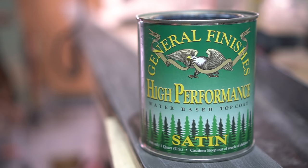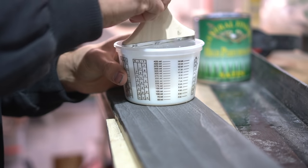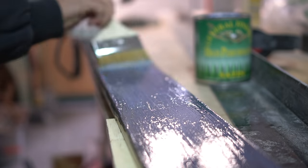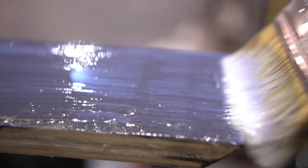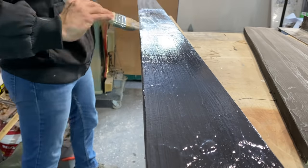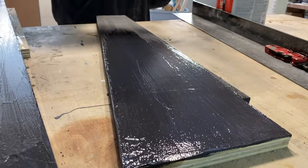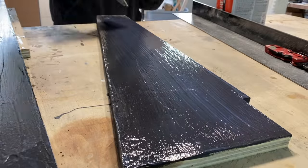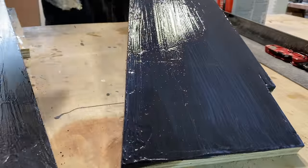For the finish itself, we are using a polyurethane high-performance finish coat from General Finishes. This is a water-based finish which makes for easy cleanup, and because it's a polyurethane, it does extremely well with moisture in preventing any damage to the surface. I apply the product with a chip brush — I don't know why they call these brushes chip brushes, but if you know, let me know in the comments below. You can apply multiple coats if you want, but I feel one coat is plenty on a project like this. This finish dries extremely quickly, so as we allow it to dry, let's go ahead and install our brackets.